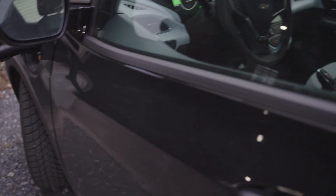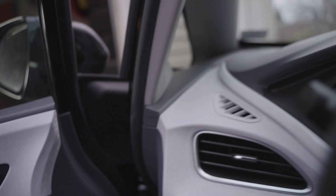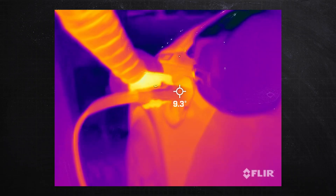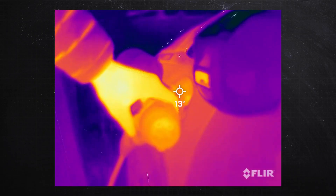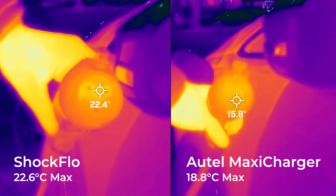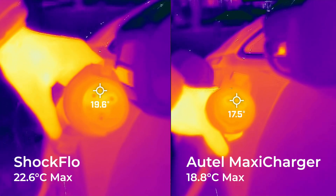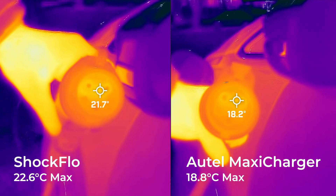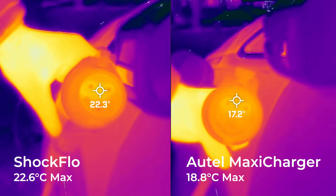But either way, to test those pins, I charged at 32 amps — the max charging current of my Bolt — for an hour with the Shockflow, then I hit it with my IR camera to see what the temperature on those pins was. I did the same thing for my Altel maxi charger, which has a similar female pin design. The Altel runs three to four degrees Celsius cooler than the Shockflow. Considering this was wintertime with ambient temperatures around freezing, that's actually significant — in the summer, the differential might be even higher.